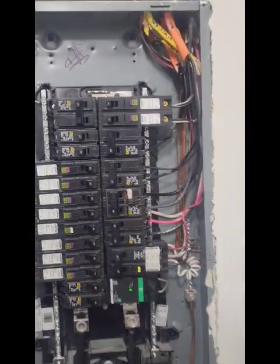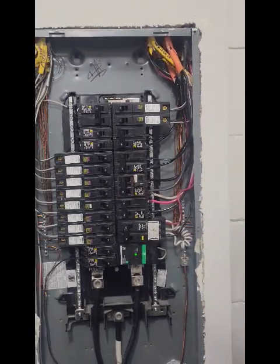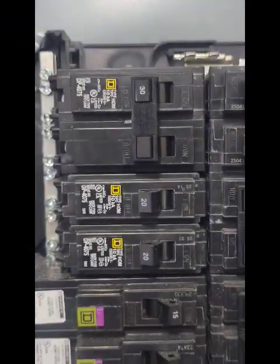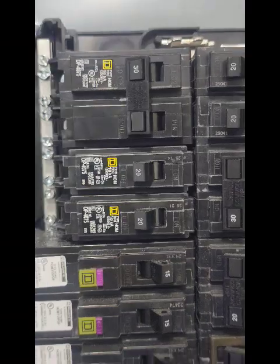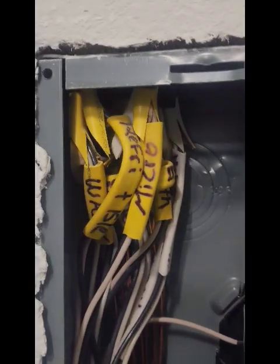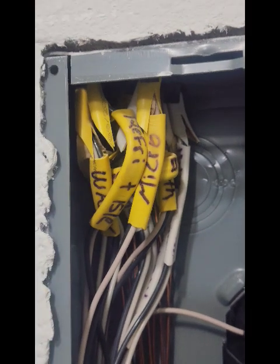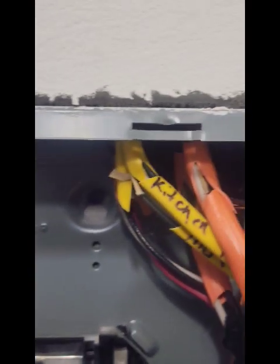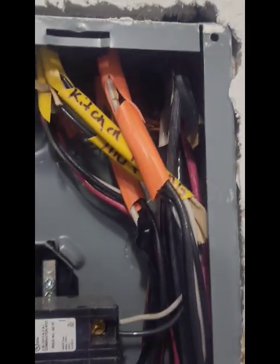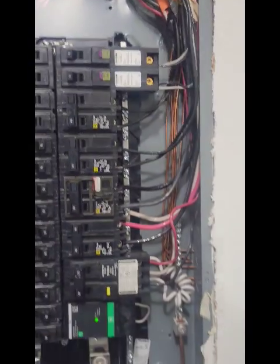It is a full panel but there are four positions that aren't being used. There's a double pole 30 up here, and there are two 20 amp single poles that were just put in — I don't know why. They actually went ahead and marked where the branch feeders are coming from, all the branch circuits to a point. You can read some of them, and they also did it on the legend like I showed in the last video.